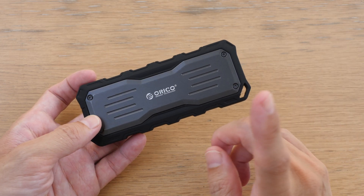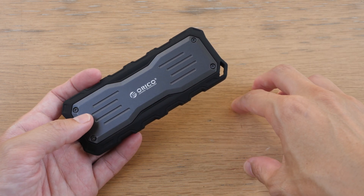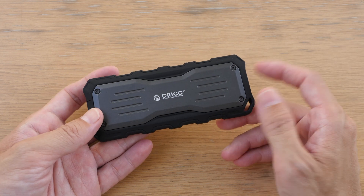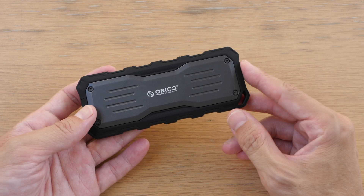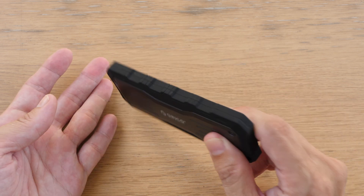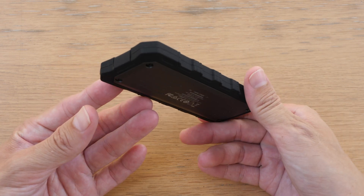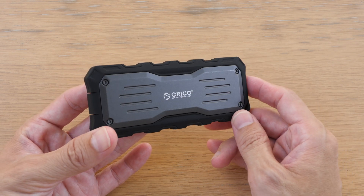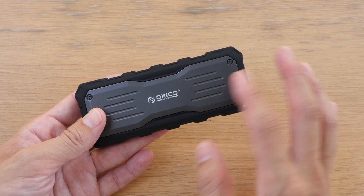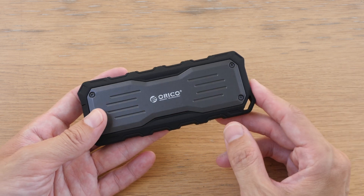So what's the advantage of buying this versus an external USB 4 or Thunderbolt 4 enclosure with your own NVMe SSD, which can provide even faster transfer speeds? Well, the main selling point for this product is the anti-shock design, and it's also designed to keep out dust and water. So this is great for use outdoors in environments where it's dusty or where you cannot predict weather conditions.